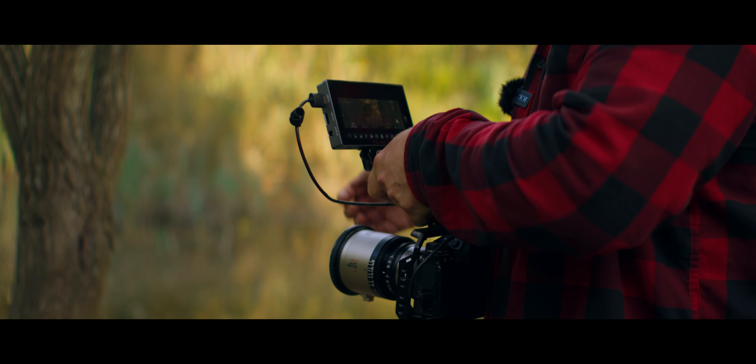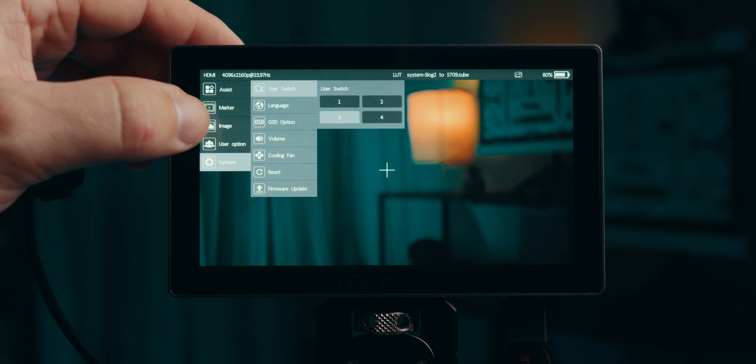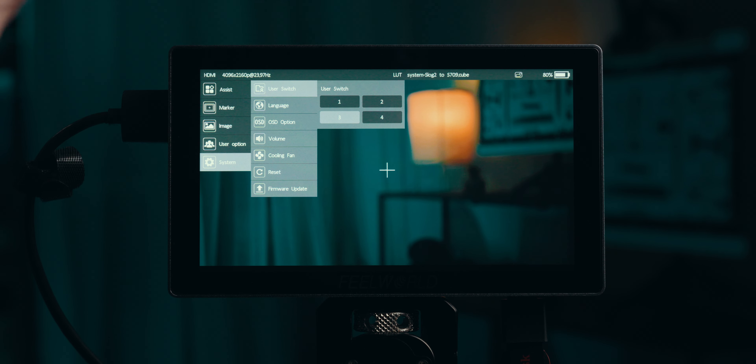If I'm using this monitor in my studio, I'd probably want a different set of features available. I can have all of those things set up in different user menus, which makes using this monitor super fast and super easy.